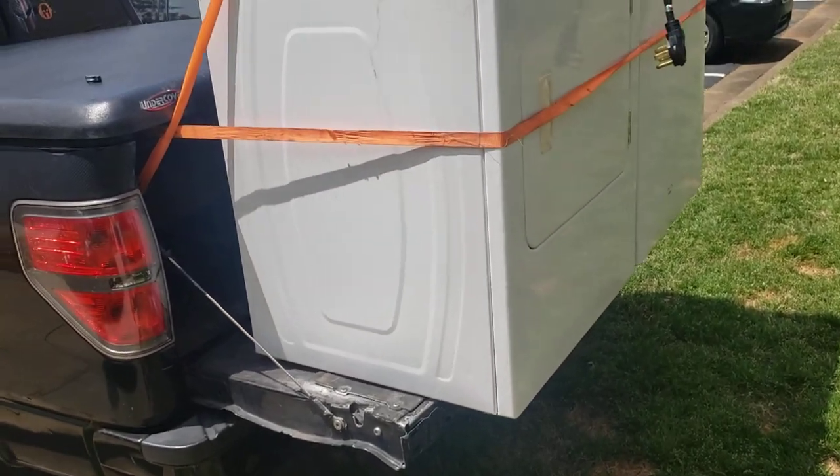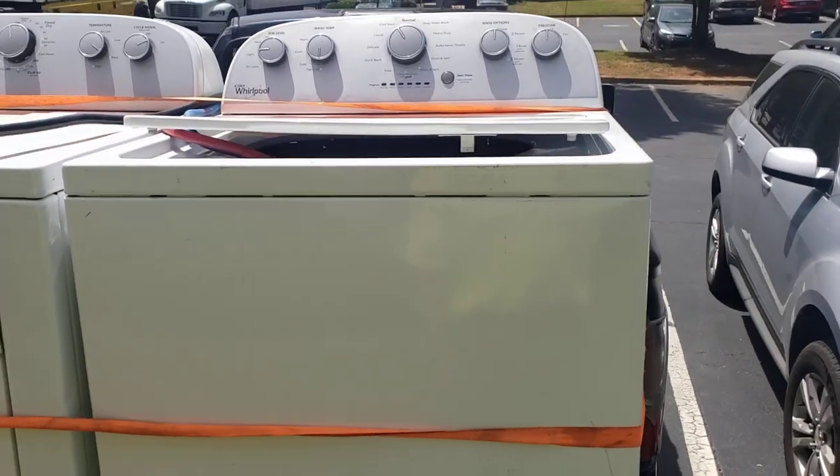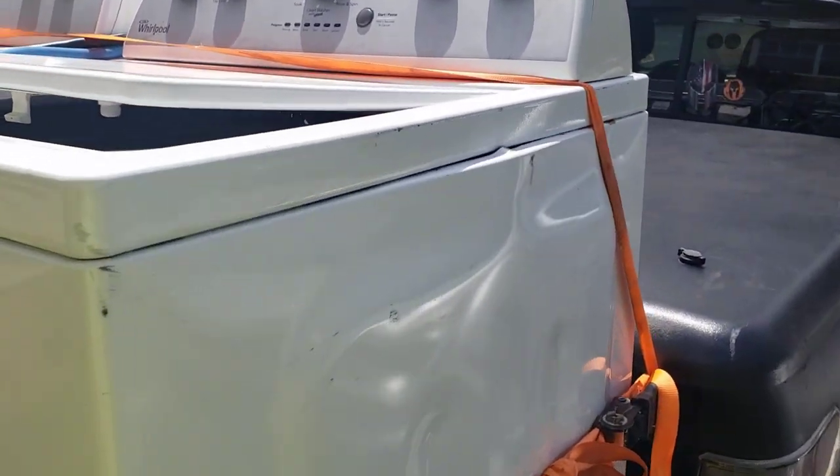The tailgate is designed to hold up to 500 pounds. Washers are about 125 pounds, dryers about 100 pounds. So they meet the capacity, and my tips are strapping them down.